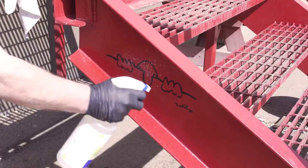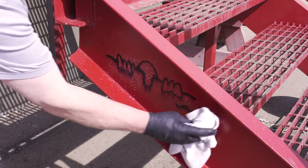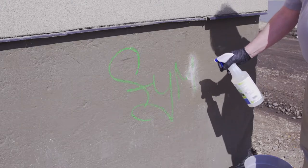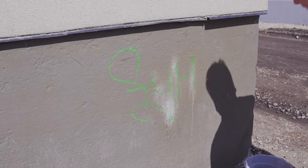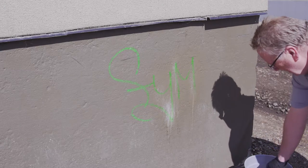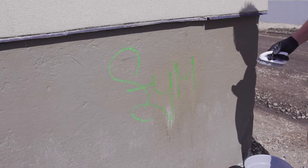If the graffiti is recent, you might only need to spray, wait, wipe, and rinse to clean a non-porous surface. In all other cases, spray the surface and let it sit. Contact time will vary depending on the severity of the graffiti and the chemical being used. Using a foaming sprayer will allow for longer contact time on vertical surfaces.